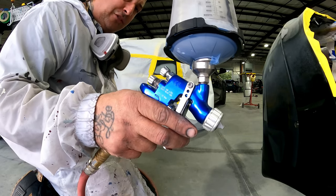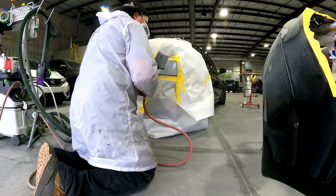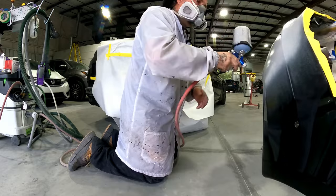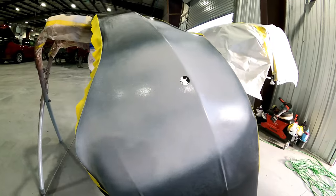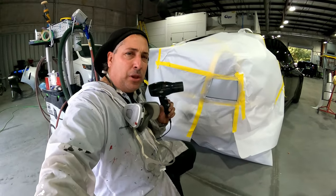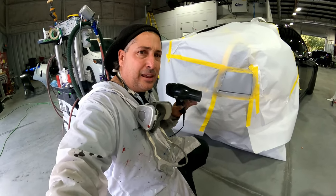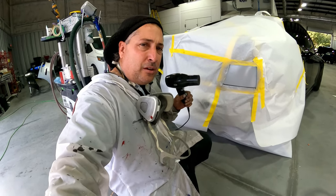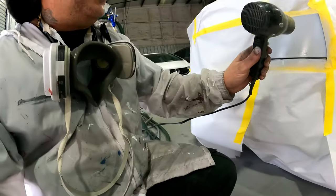Let's put a light coat and flash it off. What I like to do is use a blow dryer — not a heat gun. You want to use a blow dryer so it doesn't get it too hot and skin over the top. Just get a regular blow dryer from the house and go ahead and flash this off nice and easy.